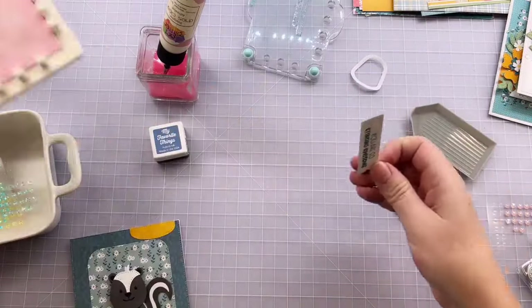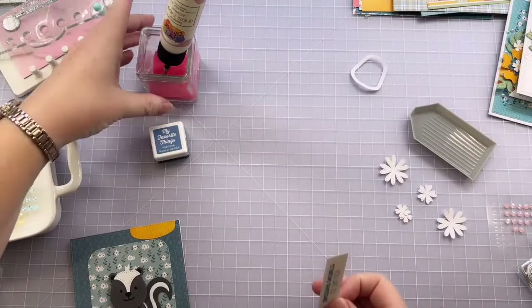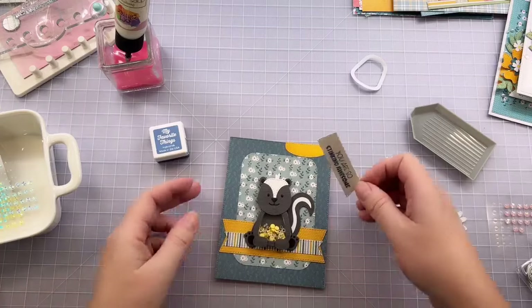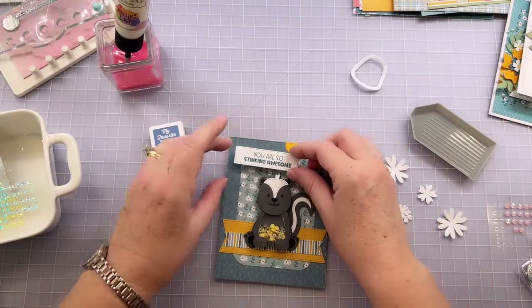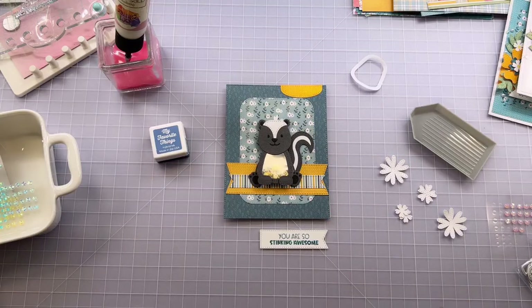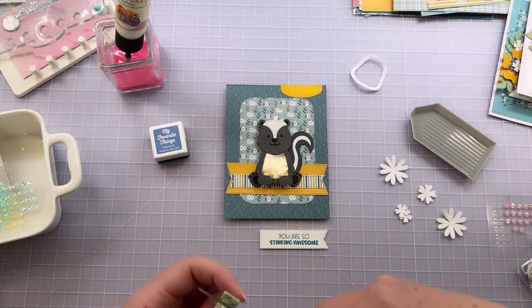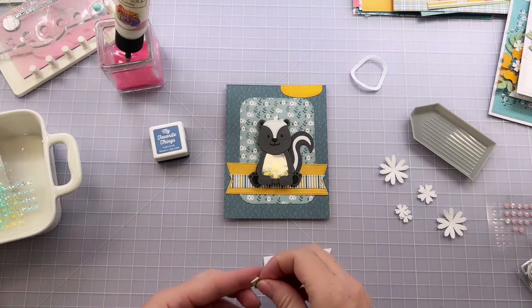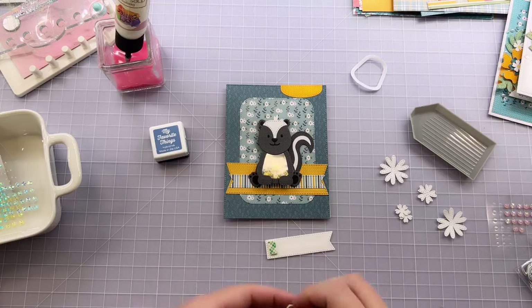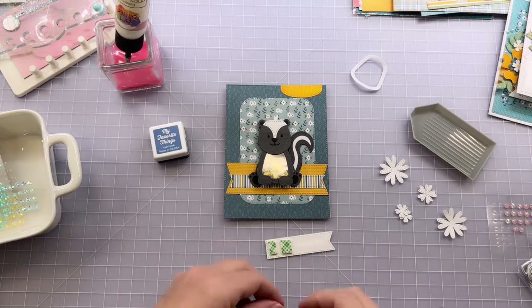So what do you think? So far so good — no blue spilling out, and it hasn't dried up yet. We'll see in a couple days if I decide I like that. I'm going to pop the sentiment up with some foam tape — just a little bit more dimension. With the skunk being so dimensional, it's nice to add extra dimension to more than just the skunk so it doesn't feel like she's floating above everything else. I do that a lot with embellishments and sentiments — it helps ground the shaker shapes that have that extra dimension to them.